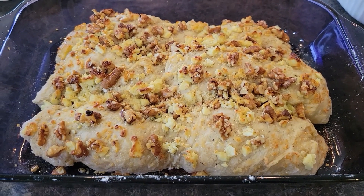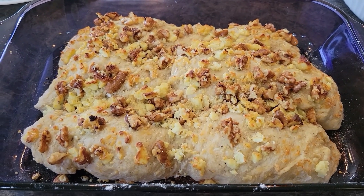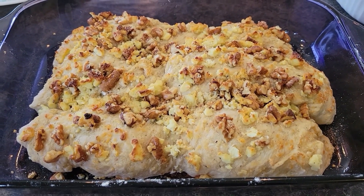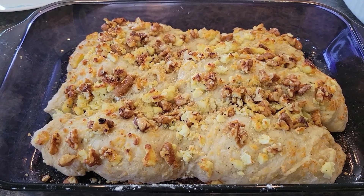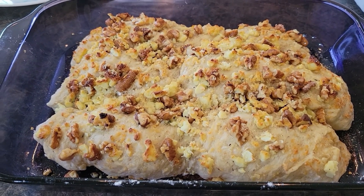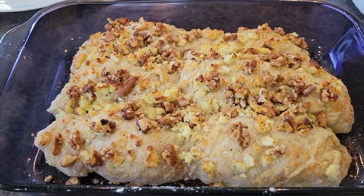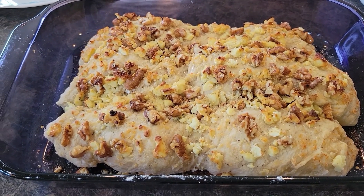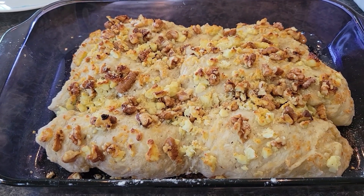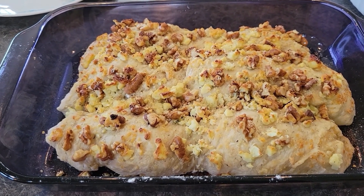Here is our finished blue cheese walnut thyme pull-apart bread — it smells so good. This is a must-add to your meal plan. I'm going to pair it with my creamy Italian pasta with sausage and probably my creamy pea salad with salami and cheddar cheese — it'll be delicious. Thank you all, I hope you'll subscribe and stick around, and we'll see you next time.